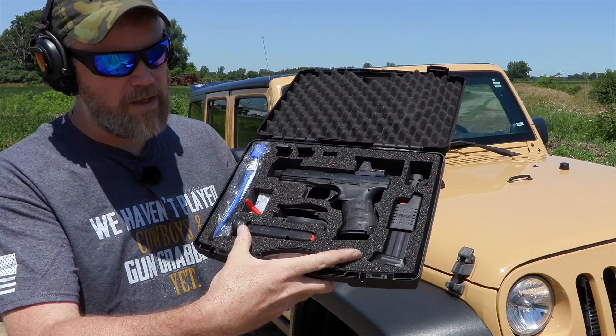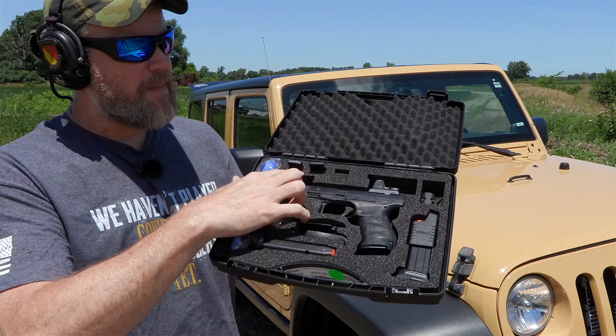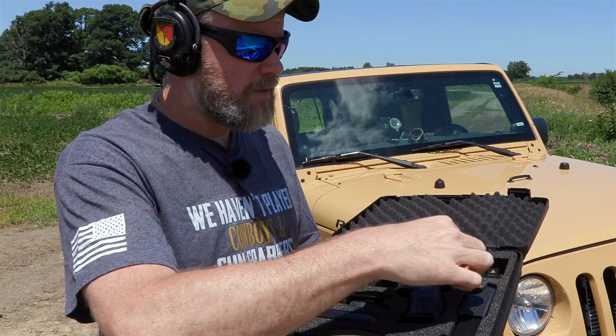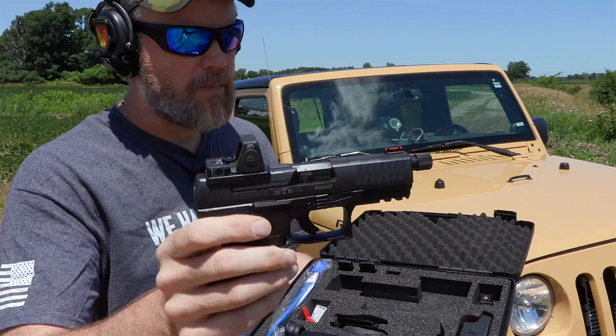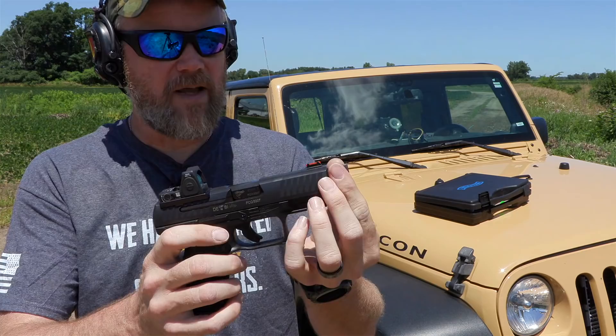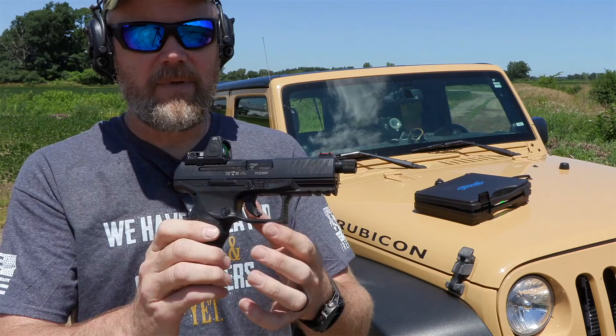It comes with a pistol, a magazine loader, and three magazines — one flush fitting and two extended. The other mags have three mounting plates, and I've already taken off my rear sight, but it ships with the rear sight on a plate like this that you can remove and put an RMR or something like that on it. It also has replaceable backstraps — three of them, two in the box and one on the gun.